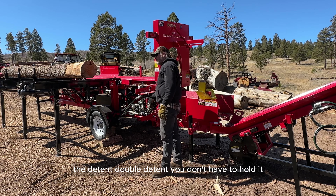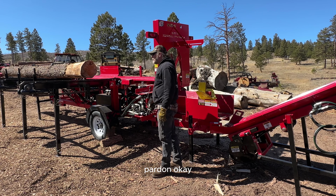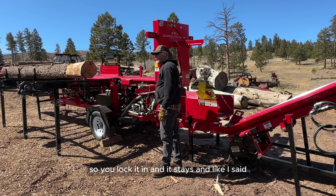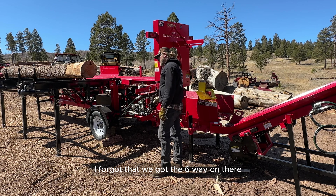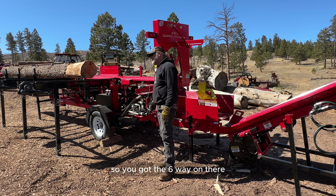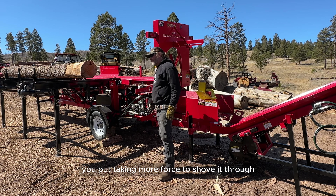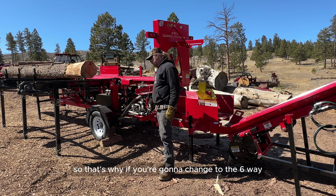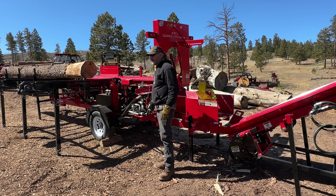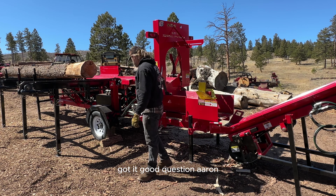The double detent — you don't have to hold it; you lock it in and it stays. I forgot we have the six-way wedge on there, so this was set up for the four-way. With the six-way you're taking more force to push it through, so if you change to the six-way you want to adjust your detent accordingly. Good question.